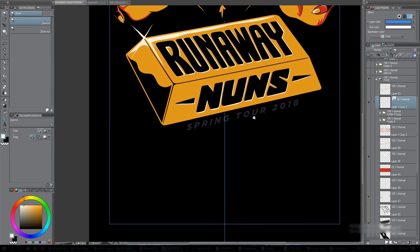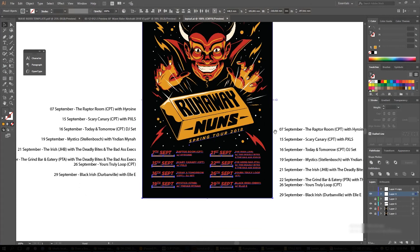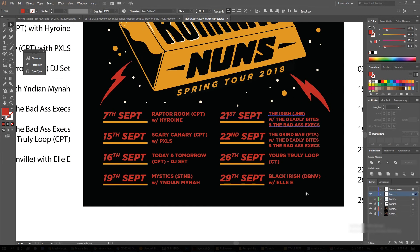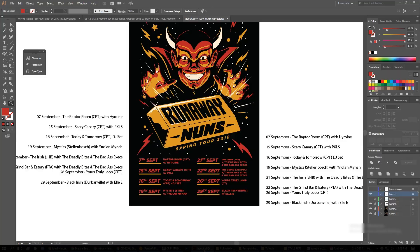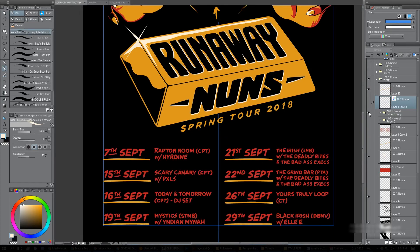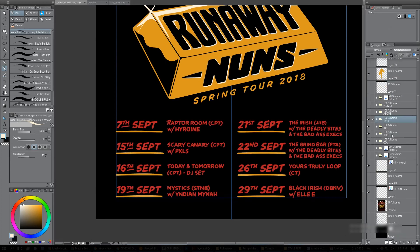There's the tour subheading roughed in there. I also did some type in Illustrator where I laid out very roughly the type I wanted, then imported it into the document and just traced that using single strokes. I did the same for the full tour subheading — didn't take as long as you'd think. So then I've got my type.